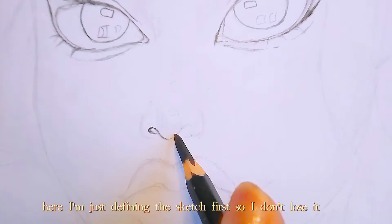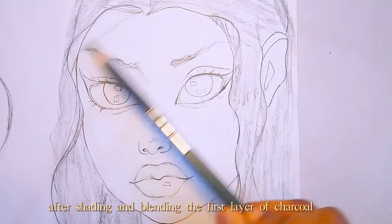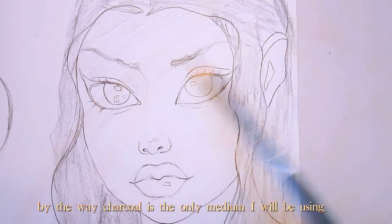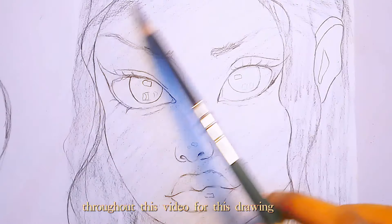Here I'm just defining the sketch first so I don't lose the sketch after shading and blending the first layer of charcoal. By the way, charcoal is the only medium I will be using throughout this video for this drawing.